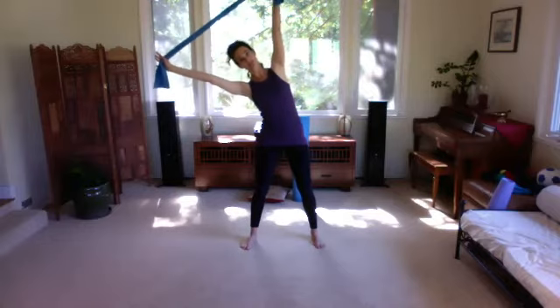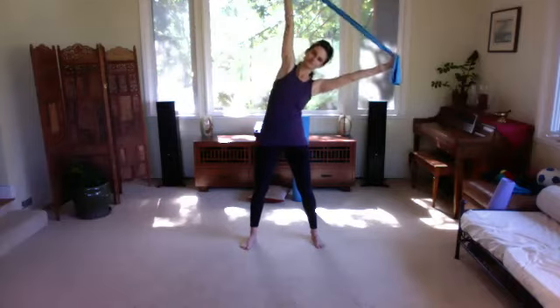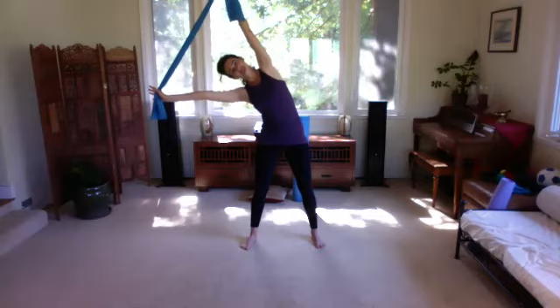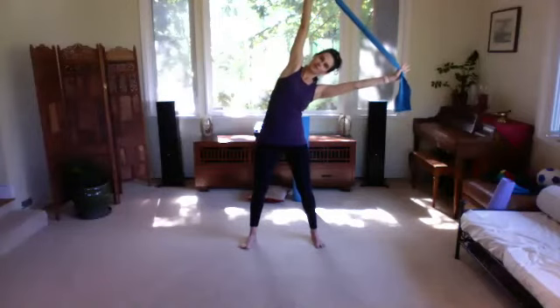Now take a little stretch to one side, keeping some tension in the band, then lengthen back up. Inhale up and over so you can breathe into these ribs and open up your waist, exhale back up, relax the shoulders down. Inhale stretch those side ribs open, exhale come back up, relax shoulders down. One more time — reaching, reaching, up and over, then step back up, drop the shoulders.